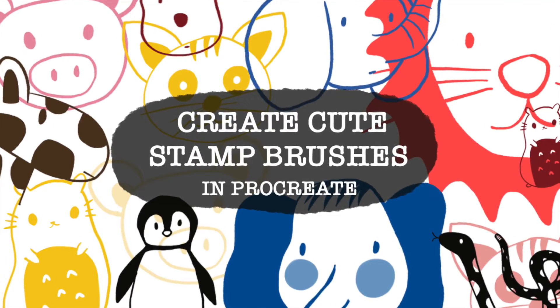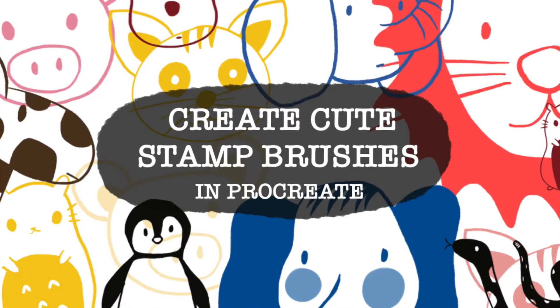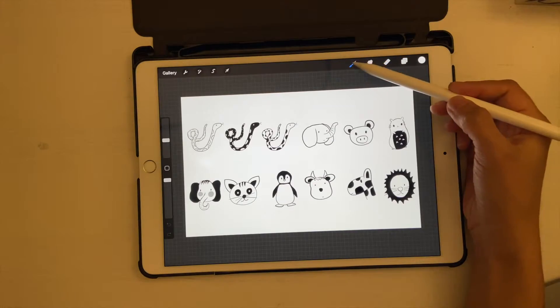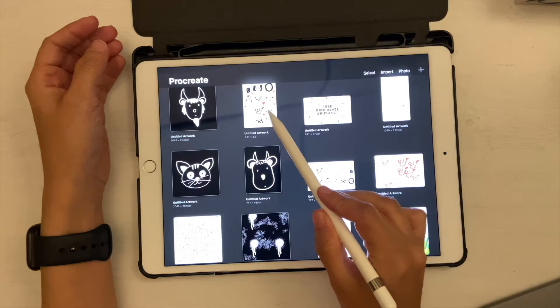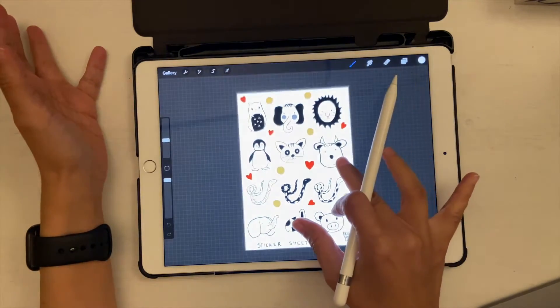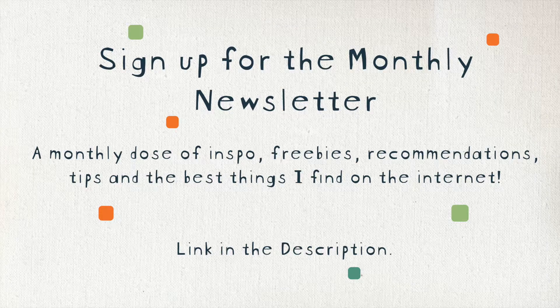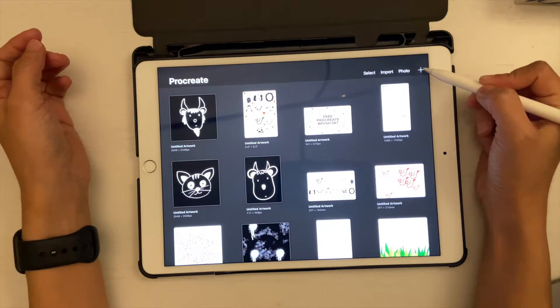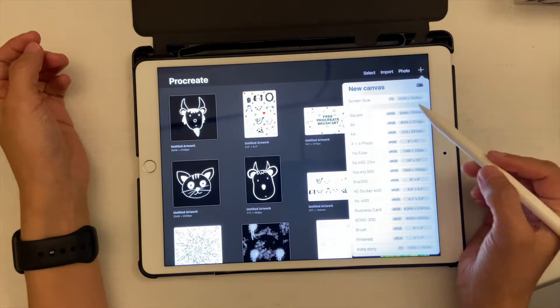Hello and welcome back to my channel. Today's video is about Procreate — we're going to create some really cute stamp brushes using the new Procreate brush studio. If you don't want to create any of these brushes yourself, I also have this brush set available for free download on my blog. I'll leave the link in the description below so you can go pick it up from there.